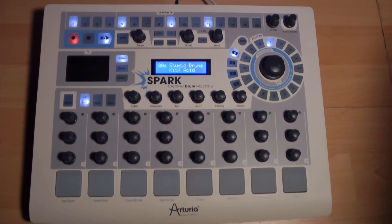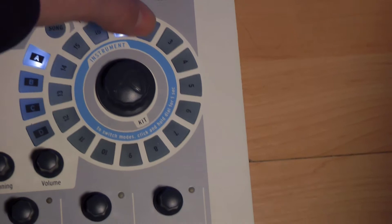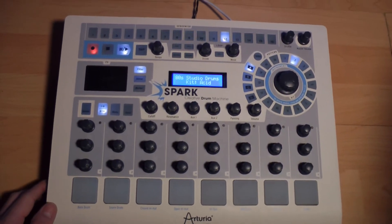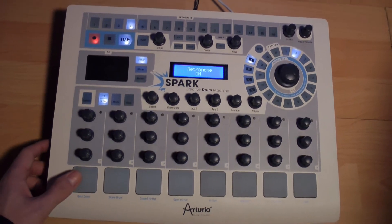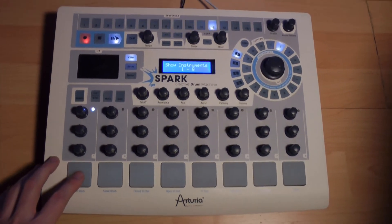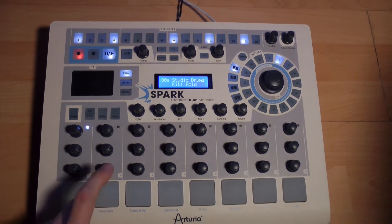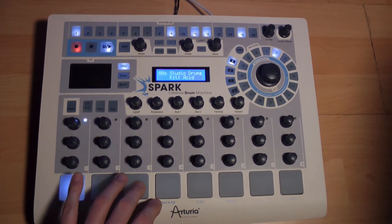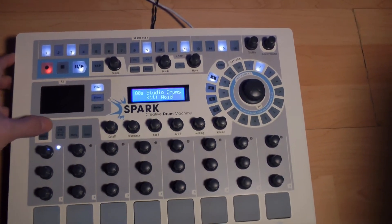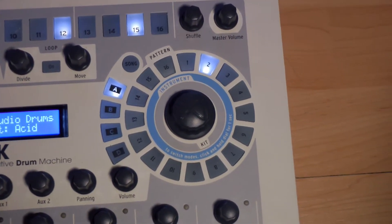Pour créer un autre pattern, il suffit de sélectionner un autre pattern vide au choix, par exemple A2 tout simplement, et nous pouvons paramétrer et ou enregistrer un nouveau pattern. Nous pourrions créer ainsi 64 patterns. Arrêtons-nous à A2 pour l'exemple. Maintenant, nous pouvons à la volée lancer la lecture et passer d'un pattern à l'autre.